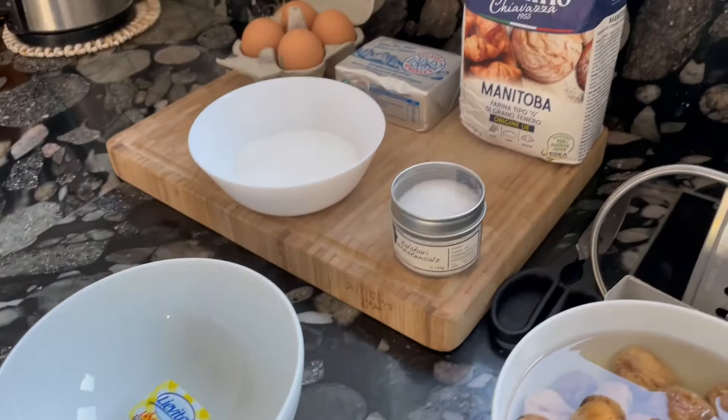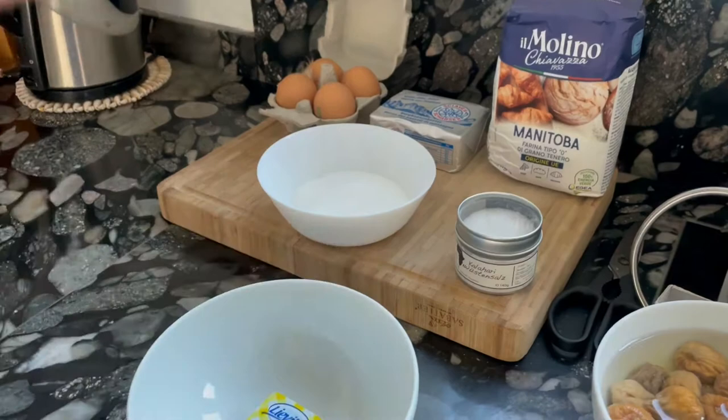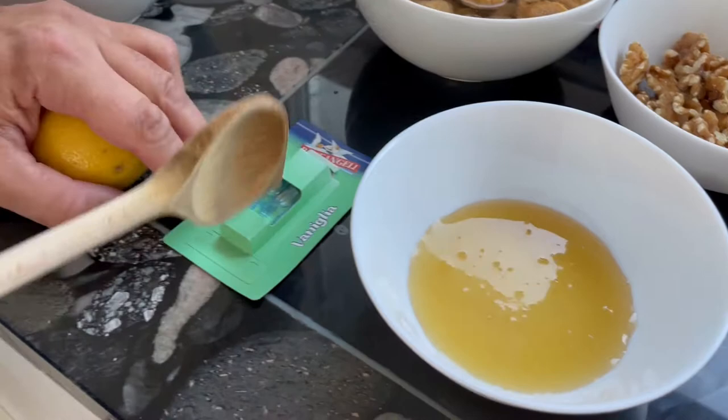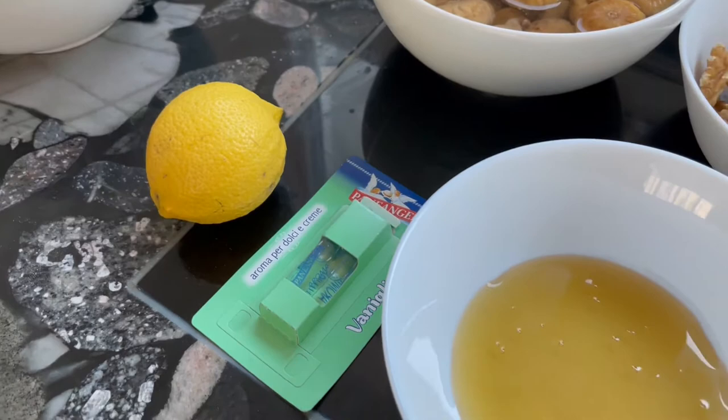The second part is we will prepare the sweet filling. This is basically about 20 grams of quality honey, two little bottles of vanilla extract, and lemon zest. It's really, really important that you use an organic lemon, a biological lemon. Luckily, I grow those in my garden.